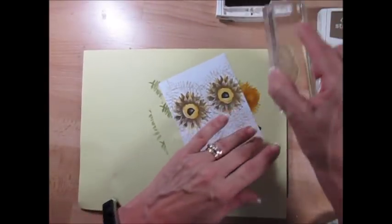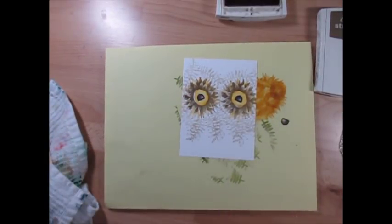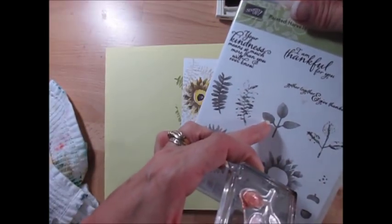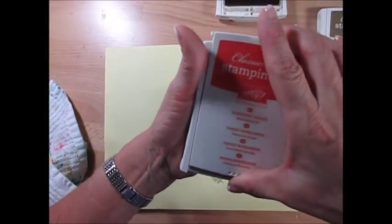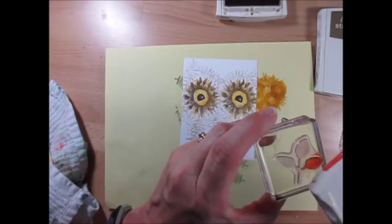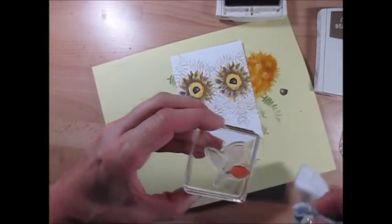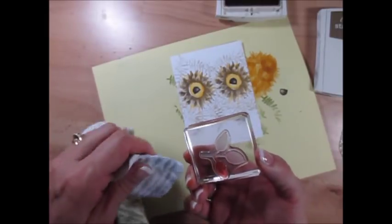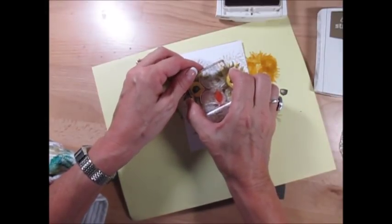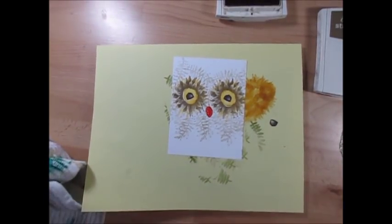We're going to put some green so it looks like he's in a tree. Now we're going to do his nose. For his nose, I'm using the three-leaf bold stamp — not the detailed one, the bold one — in Tangerine Tango. I'm just going to tap this right here because I just want one. And voilà, that's his little beak, nose, whatever you call it.